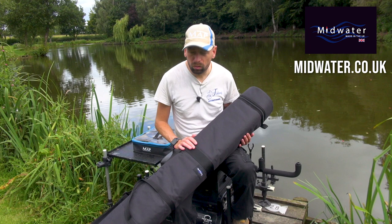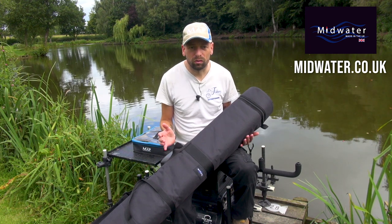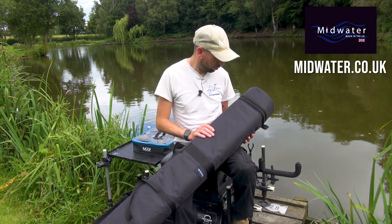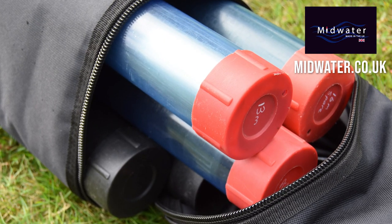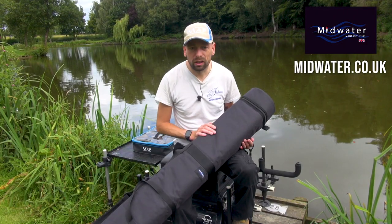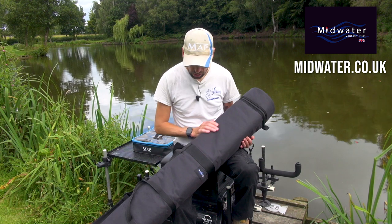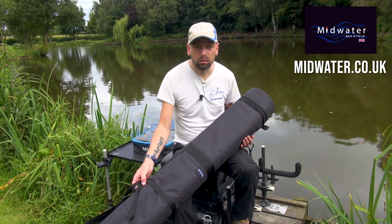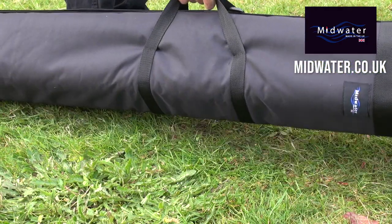Like all the Midwater products, it's fabulously well made. It's nicely padded. I've got seven six-centimetre tubes in here at the minute. It's got all my pole stuff in there — umbrella, all the stuff I carry around for the matches that I fish — and it just fits in really easily. We've got very near centre handles, which means it balances really well if you want to carry it.